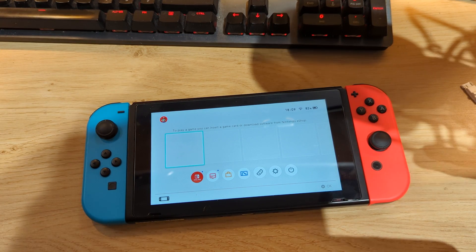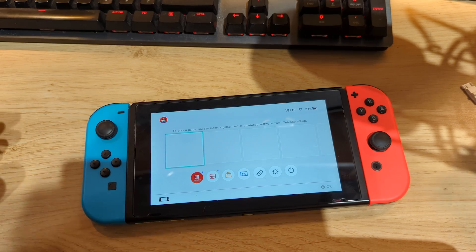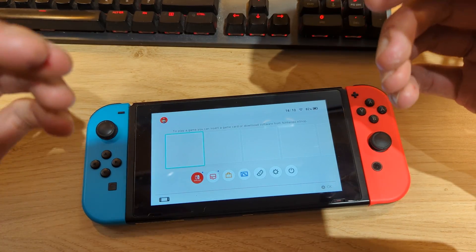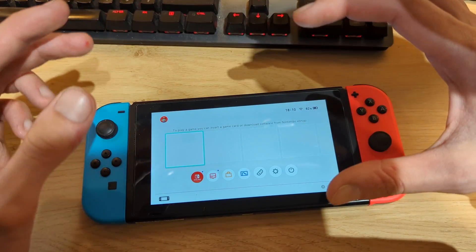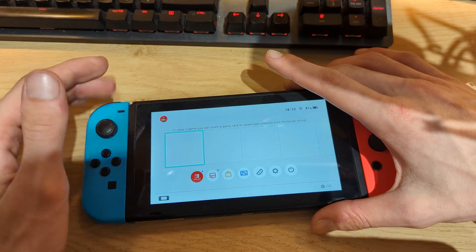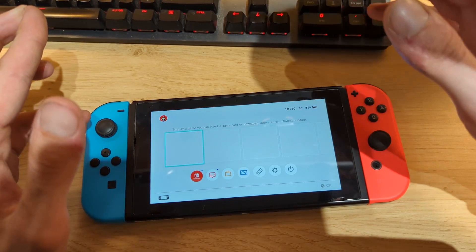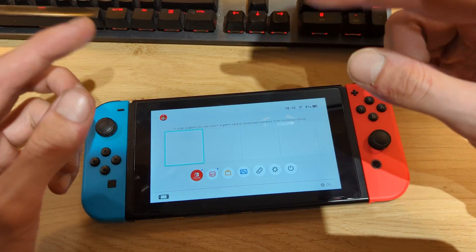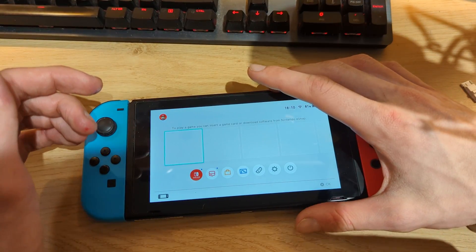Hi everyone, NeverJill Tech here. Today I'll show you how to install the latest Atmosphere release as well as the Tinfoil shop on a Nintendo Switch running firmware version 17.0.1. For this tutorial you'll need a version 1 Nintendo Switch — an unpatched Switch that can be used with the RCM exploit. I'll leave a link in the description to check your serial number. If your Switch was released after 2019, or if it's a Switch OLED or Switch Lite, this method won't work, but I have a link for a guide for those Switches as well.